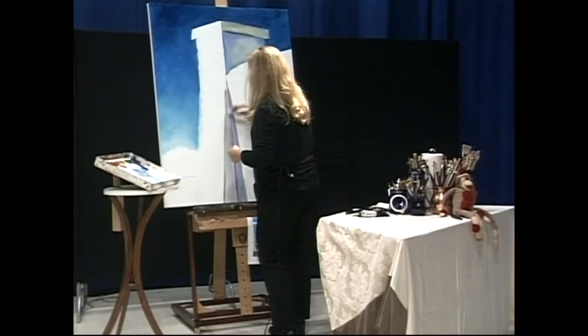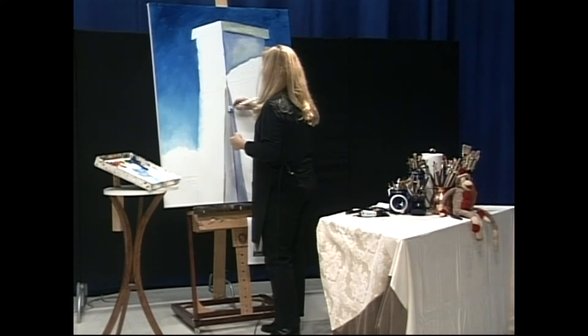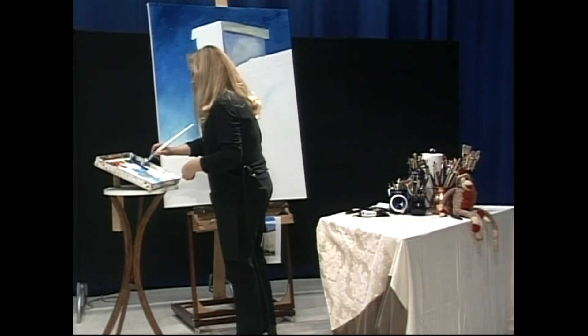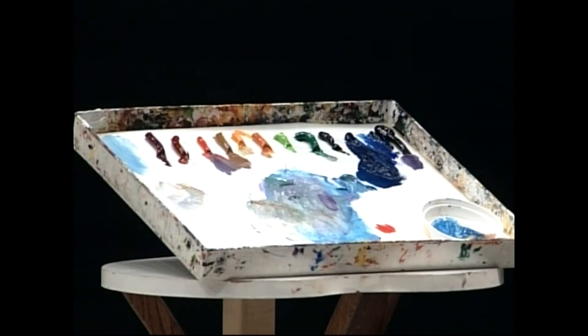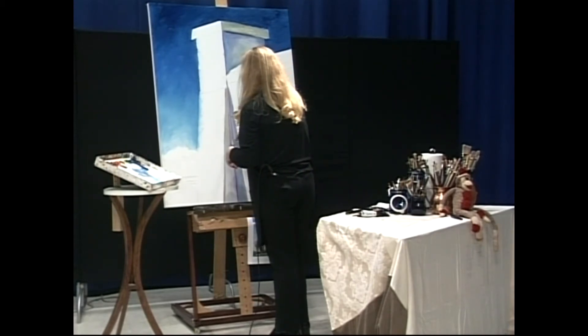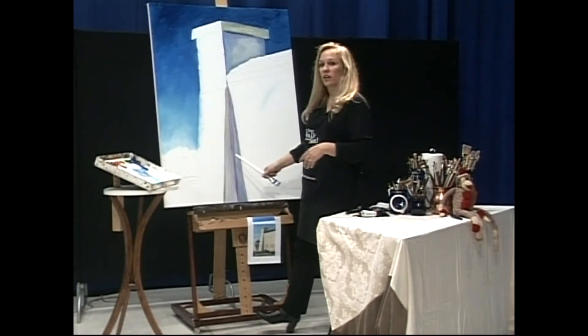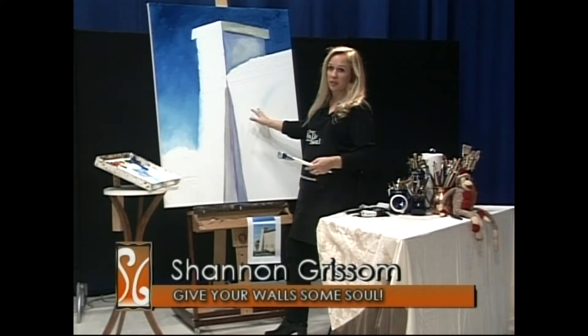It feels good to be painting big again. Maybe after the first of the year we'll do a 60 by 48 — this is 36 by 48. I need some cool, so I'm going to grab some purple. I'm going to have to just let that go for right now, otherwise I'd spend way too much time on it. This might be one of those deals where if I paint everything but the light part, you'll get an idea of where we're going with this thing. You're starting to see that the shadow is getting some depth in here, and even though I haven't touched this, it's giving you the illusion of what's going to happen here. So that's good.